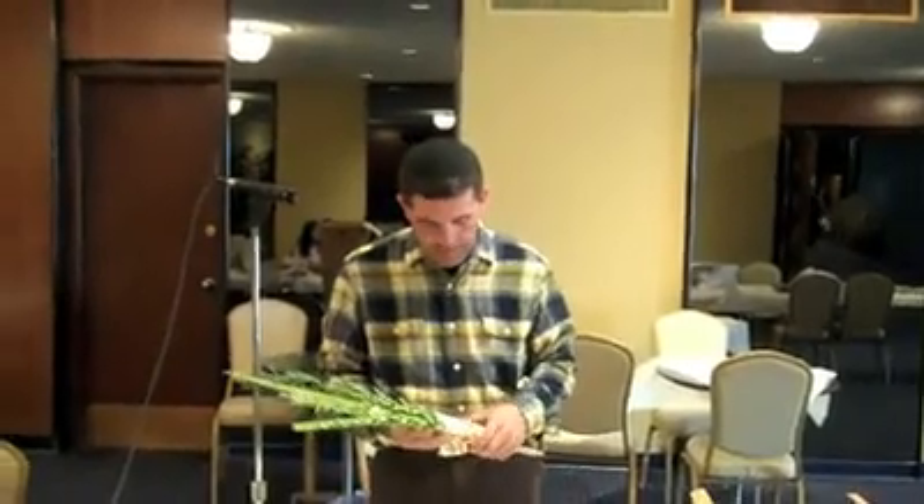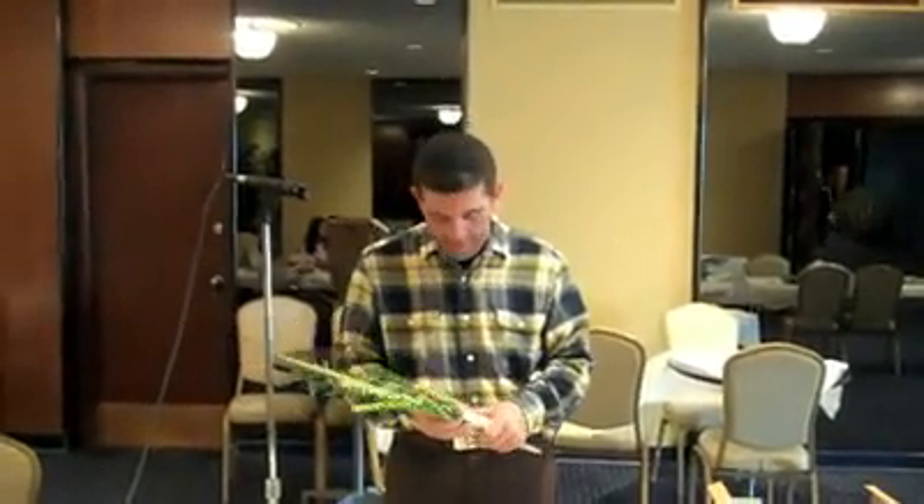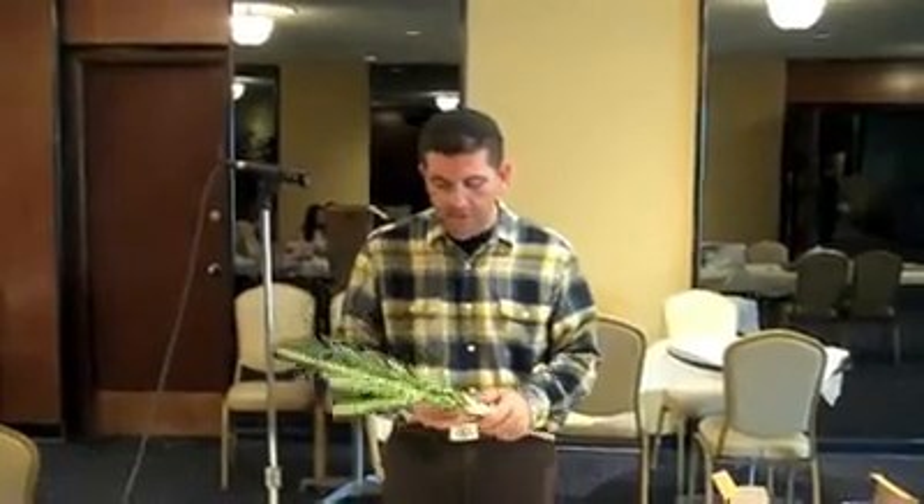Chag Sameach, Moadim Lesimcha. This is Rabbi Manny Vinyas. I wanted to go over a couple of things.